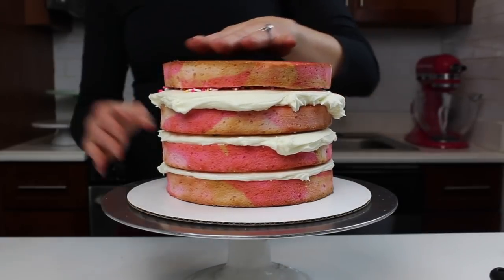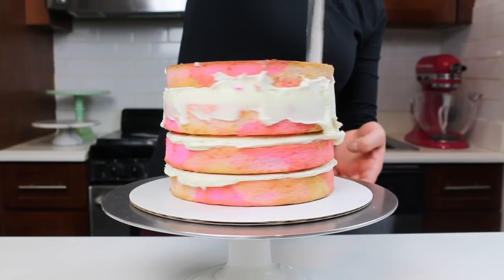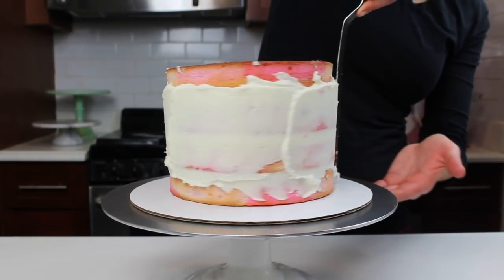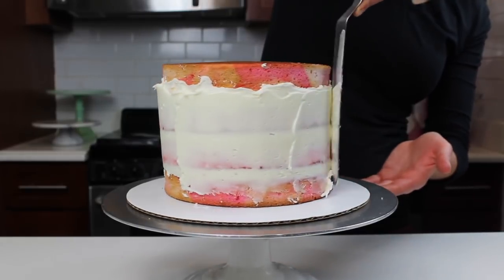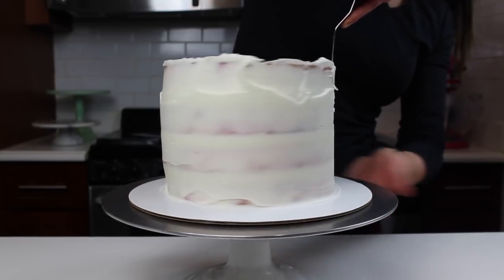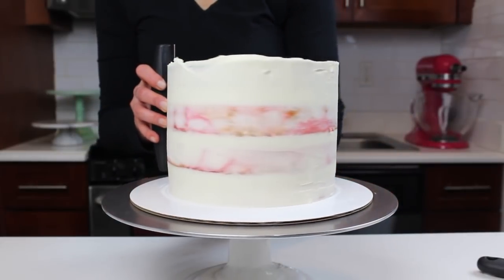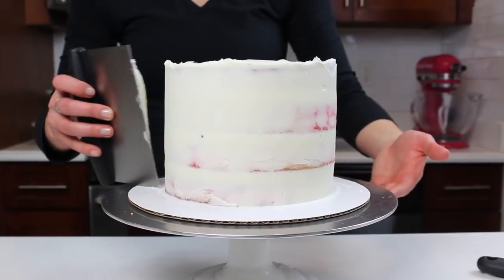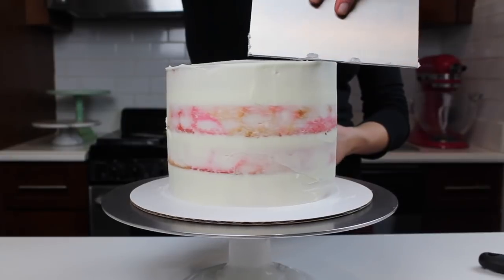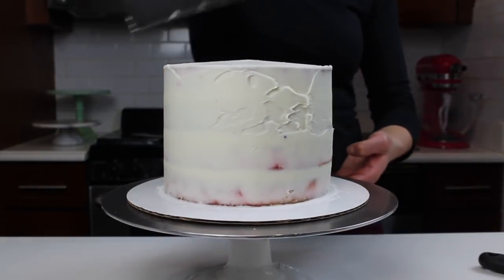Once all four cake layers are stacked, I smoothed the overhanging frosting using my large offset spatula by just running around the sides of the cake. I then added a bit more frosting to create a really thin crumb coat all around the cake. Once I thoroughly covered all the layers, I used a bench scraper to scrape away any excess frosting and to also make my crumb coat really nice and smooth. The smoother your crumb coat is, the easier it will be to get a really nice smooth finish on your second coat.